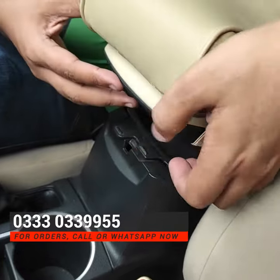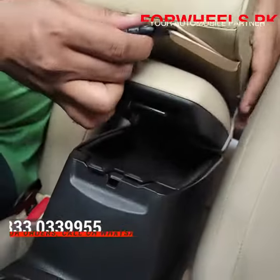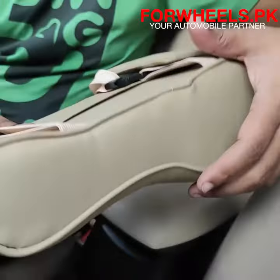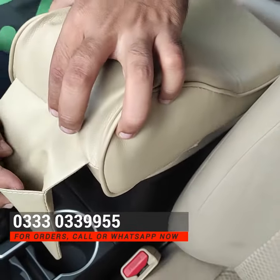You can put it on and remove it easily. There is a clip here and you can remove it and dismantle it. This is a mobile pocket that comes from the back end.